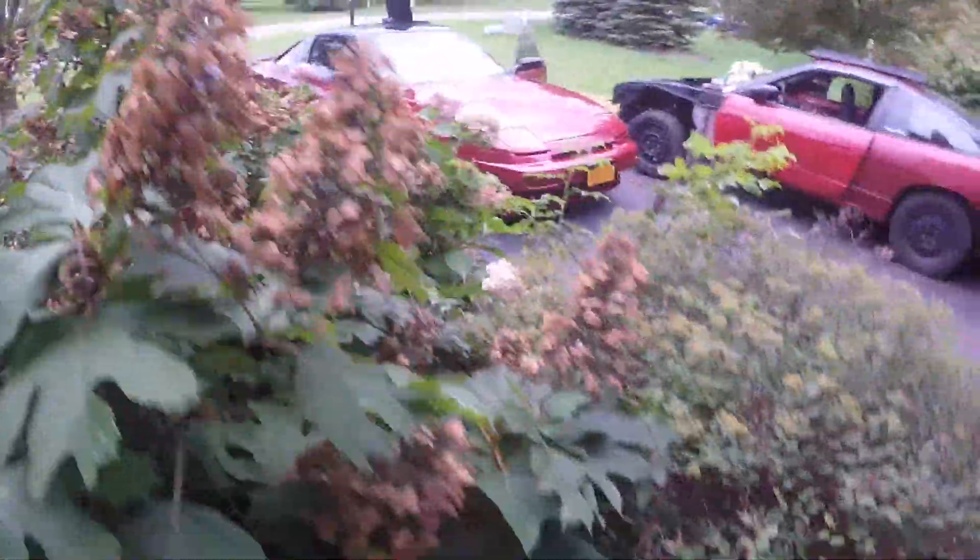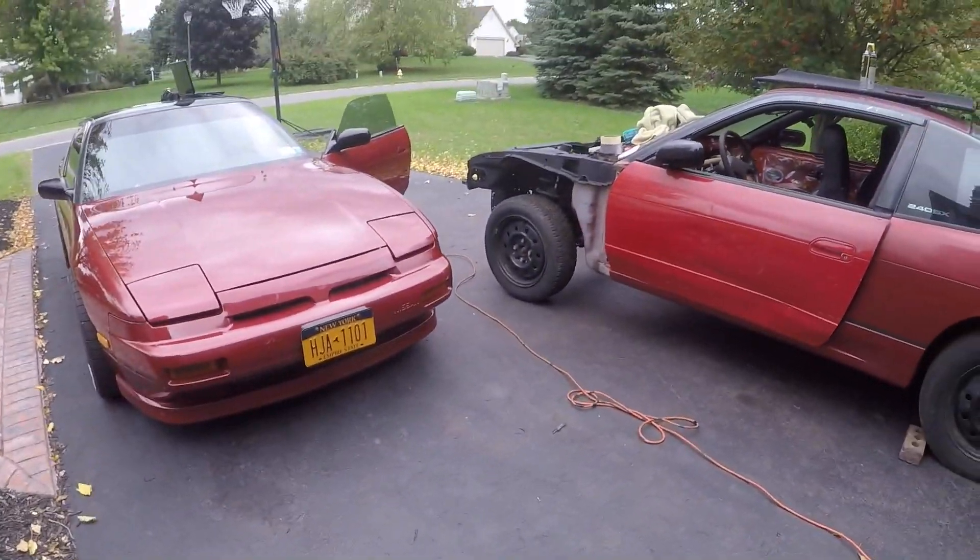Actually, I'm just kidding. I'm actually just here in my yard. Two Nissans here.